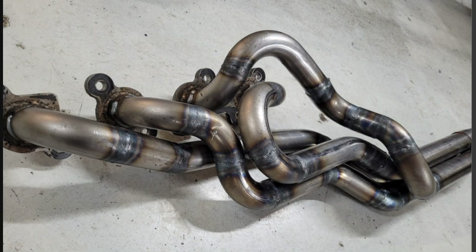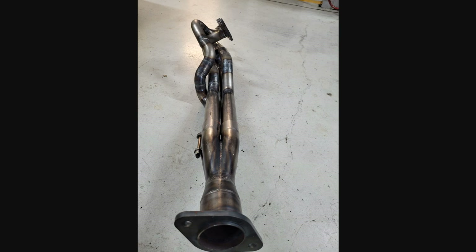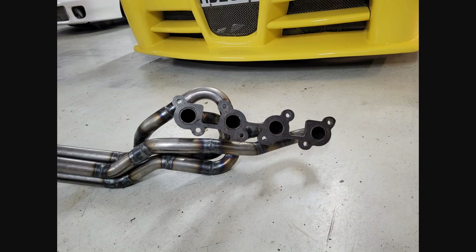Here is another custom set that the owner says is stainless, designed and built by me, worked amazing, gave power and torque everywhere from 1500 RPM and upwards. And after the photos there is a sound clip.